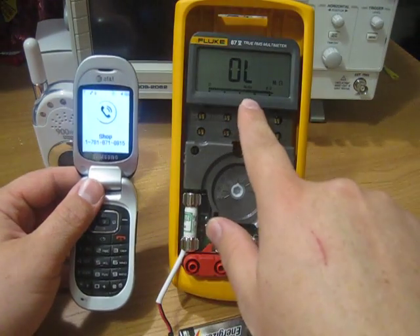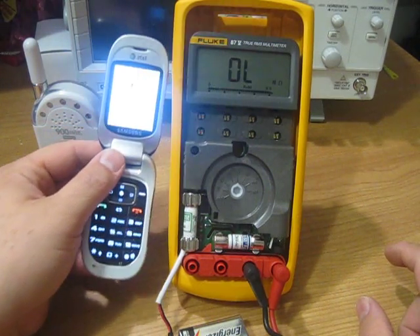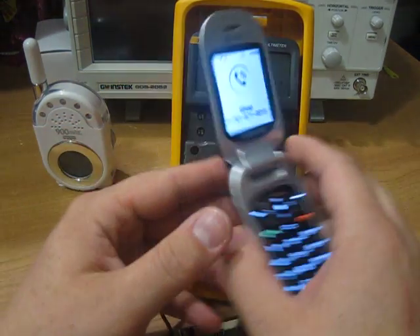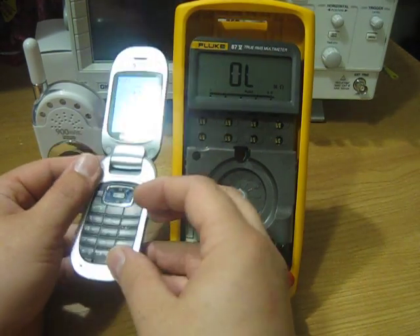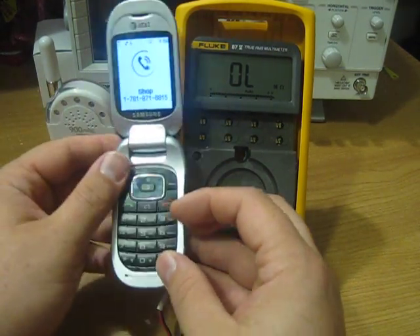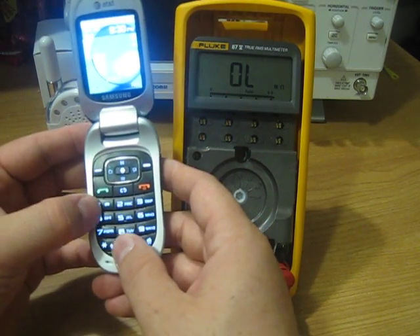You can see the meter stop blinking. It hasn't shut off yet — I've had it shut off before. Let's try this again.